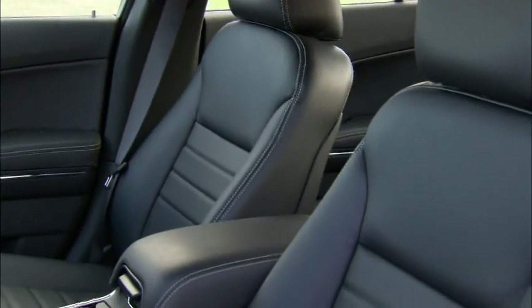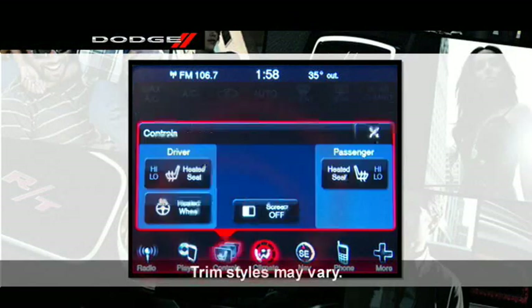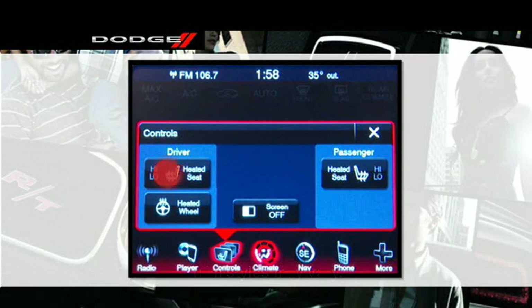If your vehicle is equipped with heated front seats, the controls are located on the touch screen. Press the control once to choose high, press it a second time to choose low, and pressing it a third time turns the heater off. If the high-level heating is selected, the system will automatically switch to low-level heating after 60 minutes of continuous operation. Operation on the low setting also turns off automatically after 45 minutes.